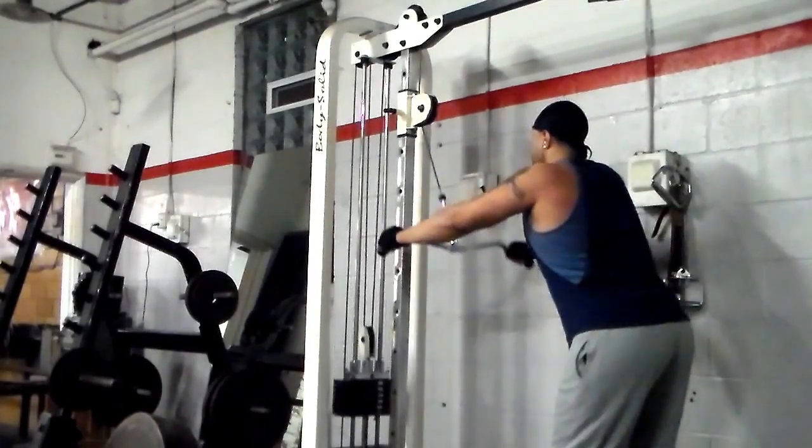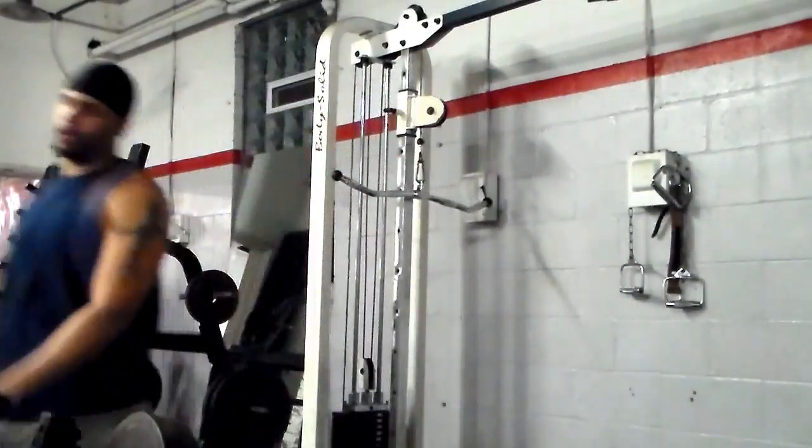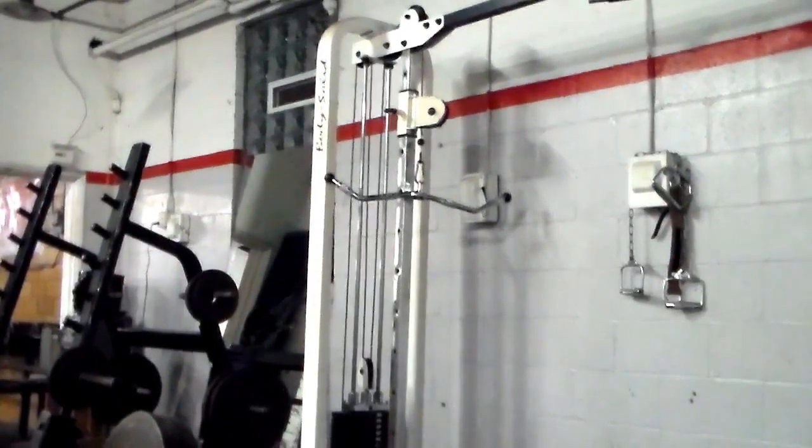This is my third and final set of straight arm pulldowns. Rest a minute between each set, 10 to 12 reps. Make sure you have a good solid base, bring that weight back with nice slow controlled form, and squeeze those lats. And that's it y'all — hope you enjoyed the video. If you want to try out the workout, go ahead and try it. J-Rock Fitness — like and subscribe.